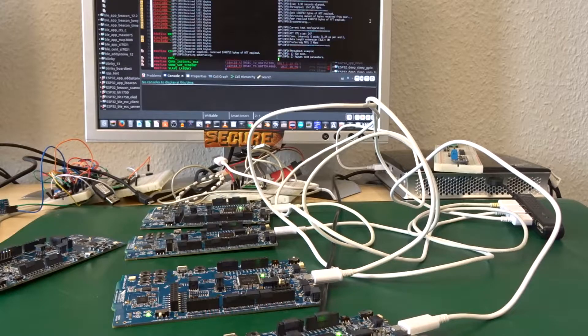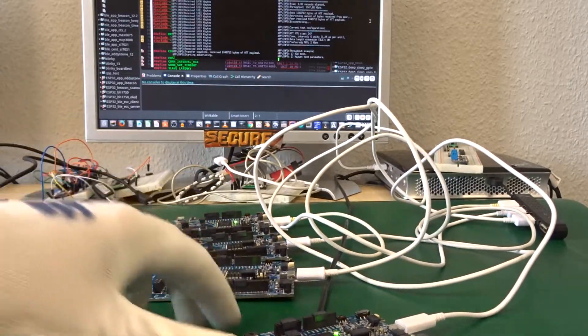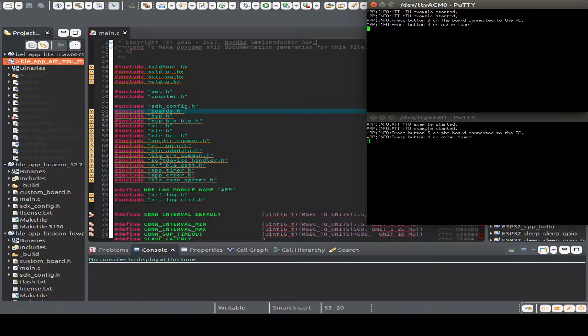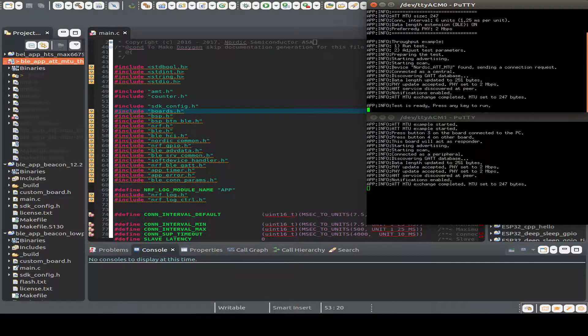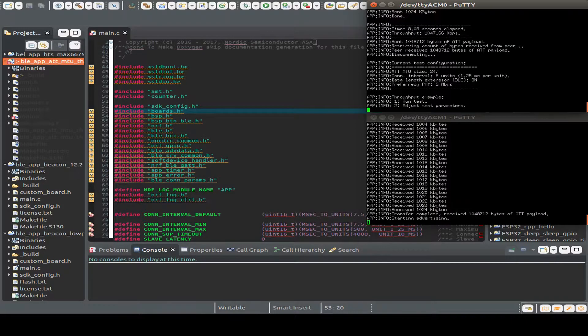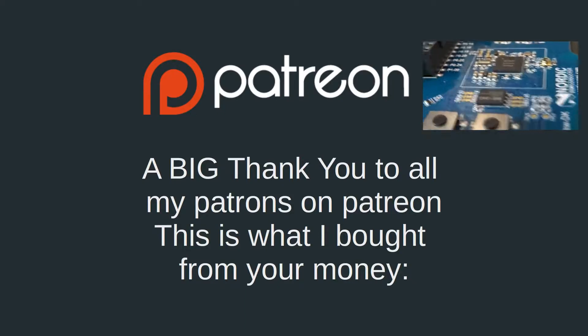The other boards are also connected to the computer and we can see the debug screen with all the debug information. Now a little bit of screen capture so I can show you a better resolution for all the debug output. In one window we see the master device, but all the firmware is the same — we choose with the buttons whether we are the master device or the client device. Here you can see we are also using the two megabit transmission rate. We can start the test and see that all the data is transmitted to the second device and back, and we see in the master device the whole data transfer rate. Thanks again for the support so I can do some Bluetooth 5 testing on my bench.